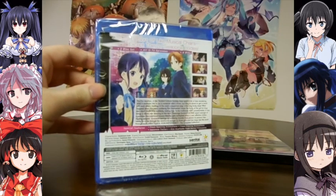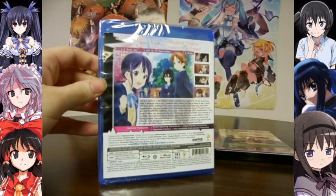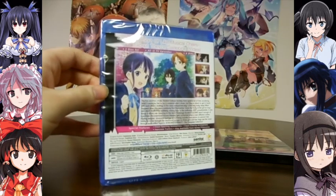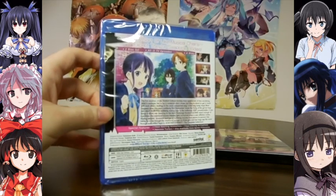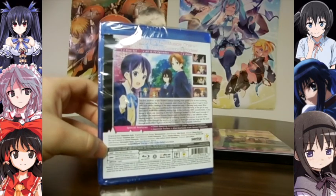However, despite this, this is not a show from Kyoto Animation — rather, it's from Silverlink. So despite its visual similarities, it's not a Kyoto Animation anime. That's what I thought originally, but it just looks similar to those shows by design.